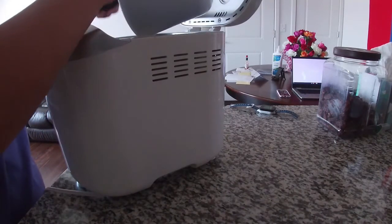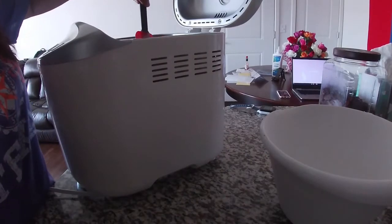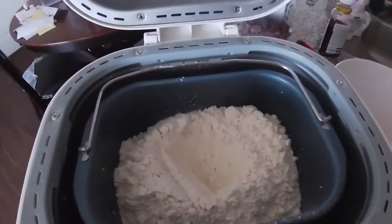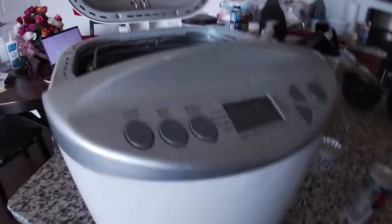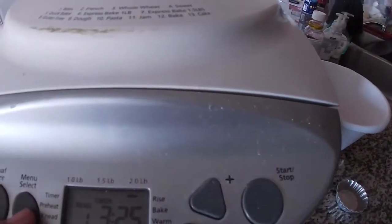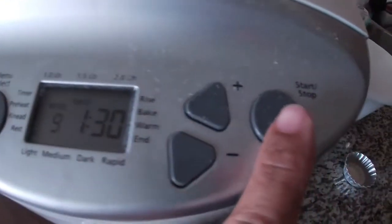I use all-purpose flour. You can also use bread flour. And I make a little bit of a hole in the middle — I put the yeast in the middle. Then cover it. I choose number nine on the bread maker setting, and just press start.